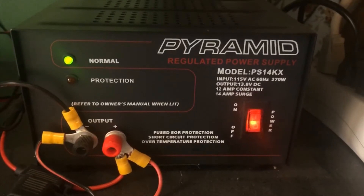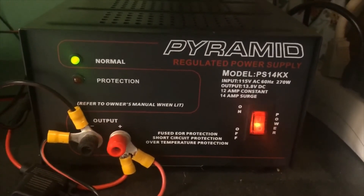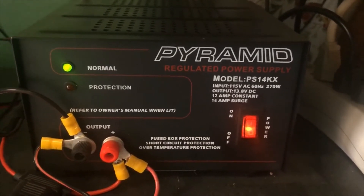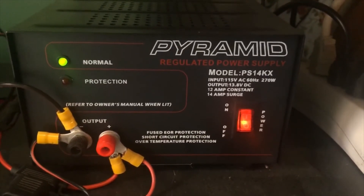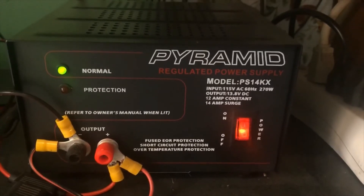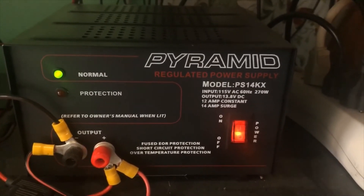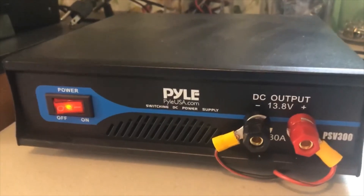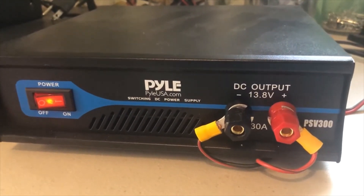I usually only run one CB on the Pyramid. This type of linear power supply puts out a lot of heat — even though I'm only drawing around almost two and a half amps when I'm transmitting, it does build up heat. Not enough to burn you when you touch it, but it is hot to the touch after it's been on a while.